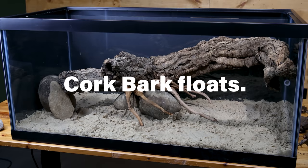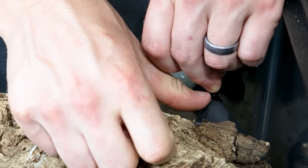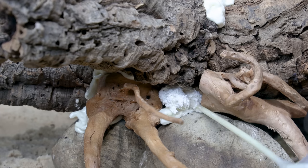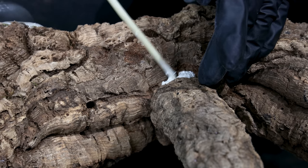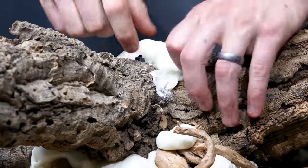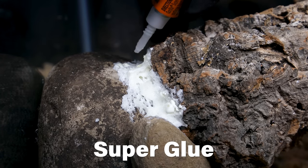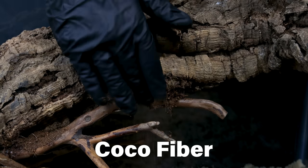Cork bark floats, so I had to anchor it down. I drilled a hole in the top of the large piece to tether it to the return elbow, and I'll also use expanding foam to lock it to the rocks, thus keeping them from floating. I would have preferred epoxy, but foam was the best option — I didn't want the possibility of the turtle getting stuck in the cork rounds, and foam allowed me to address both issues with a single material. I picked off all the excess foam after it cured, then used the super glue and dry cocoa fiber trick to conceal it, making the entire thing appear seamless.